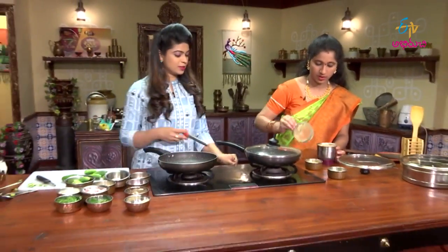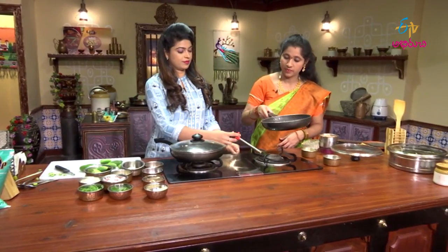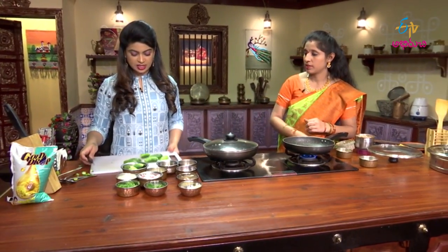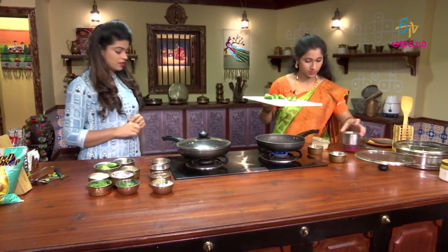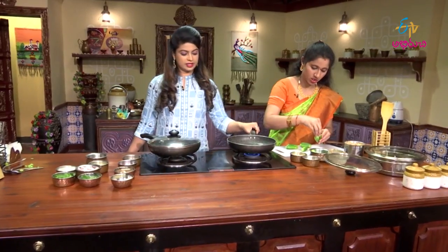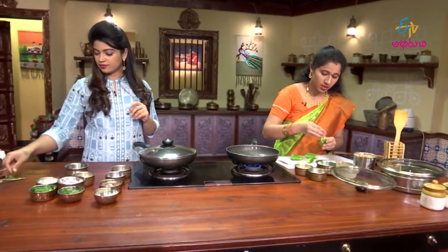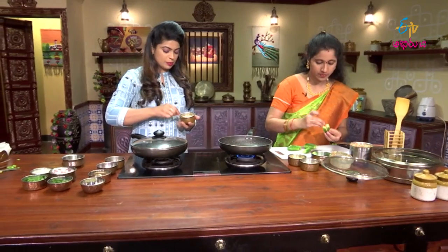So now we will start the process. We will mix in the oil. I am going to grease with a little bit of oil. Let's put it in the stove.